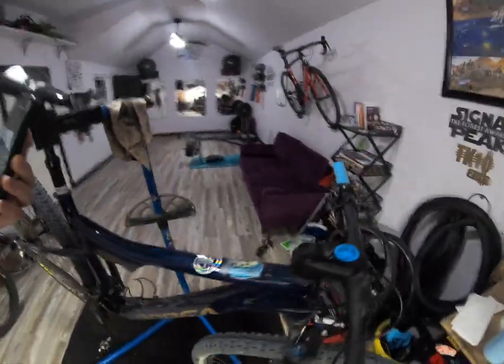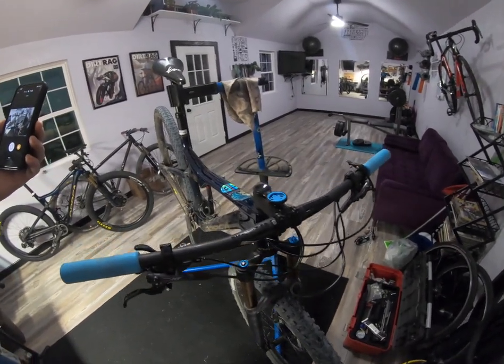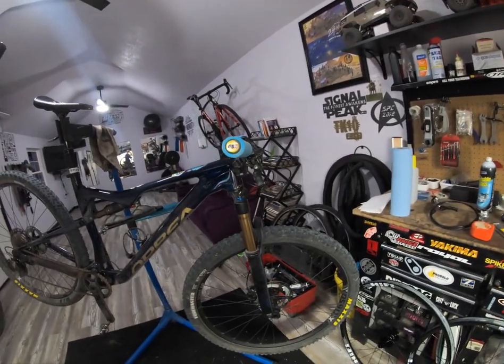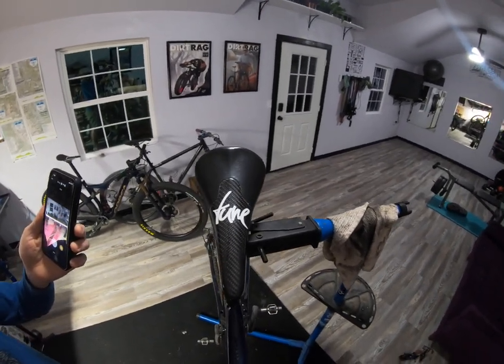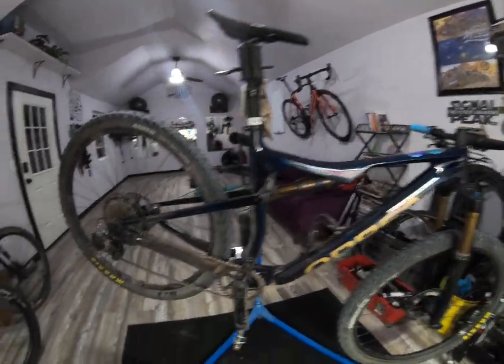I did change the ESI grips — they do sponsor my team as well, so we put those on all the bikes. Best grips you can buy. For my personal preference, I run a tuned saddle on everything I own. Same with this one over here.